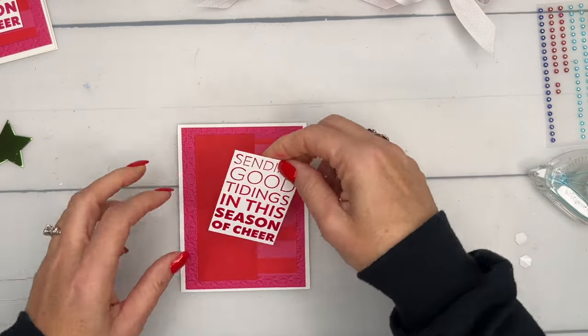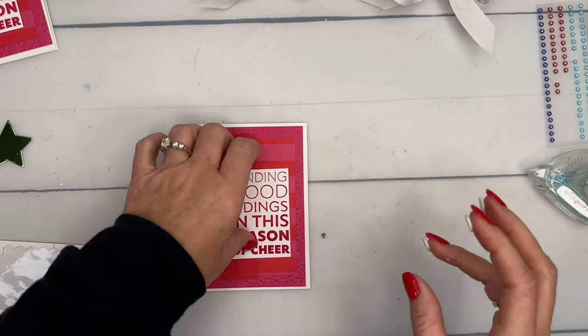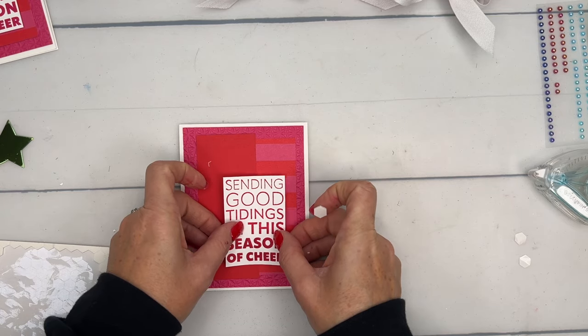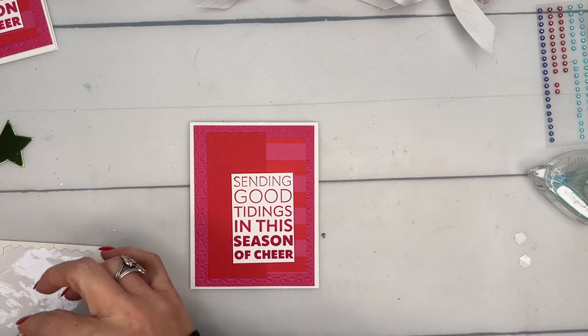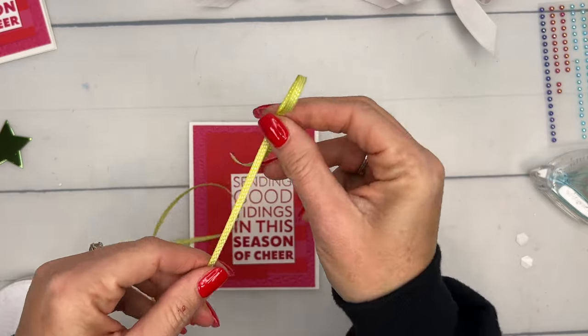Cut it down to the size of the words, grab your dimensionals, and place it a little bit lower than center on the card.